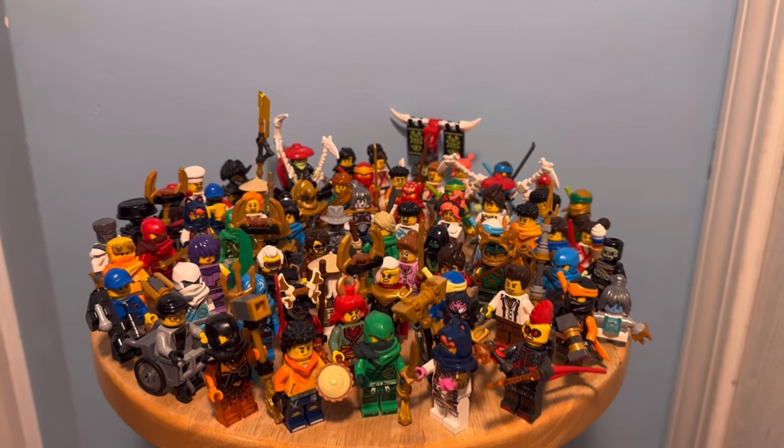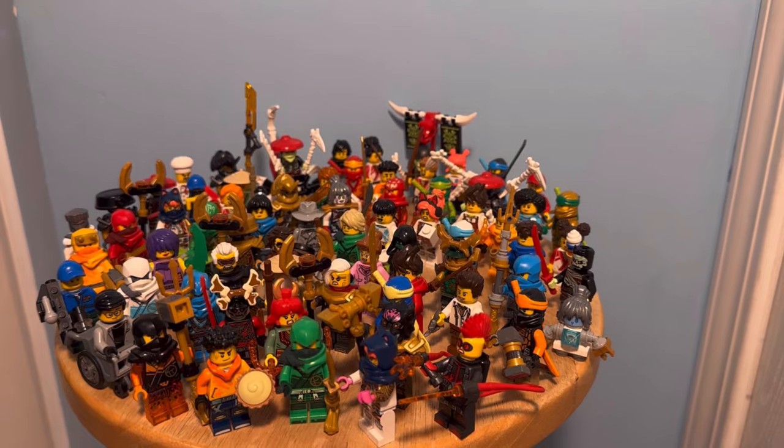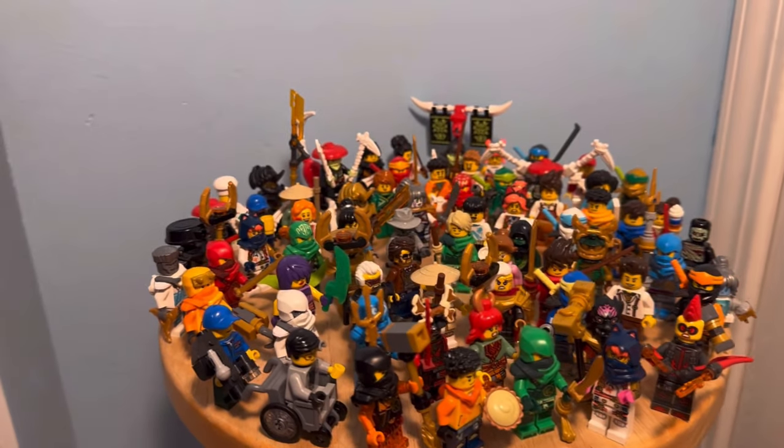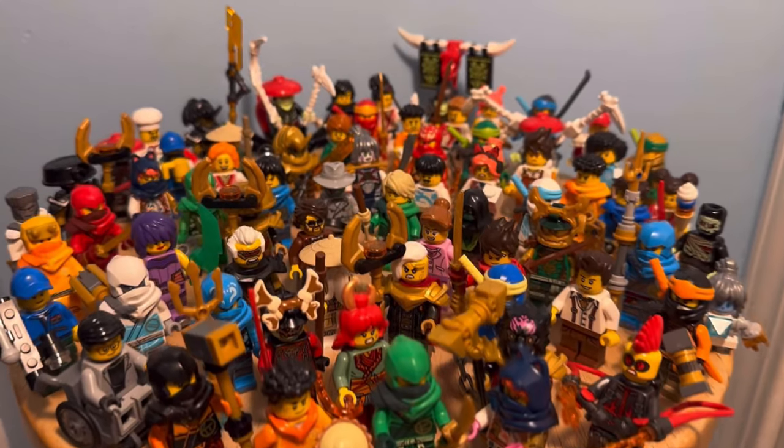Well, here is the whole collection. Thank you guys so much for sticking around all this way. There were so many modifications done in this video that I hope you got inspiration for at least one you can do for your own minifigures. Thank you guys so much for watching and have a wonderful day. Bye!